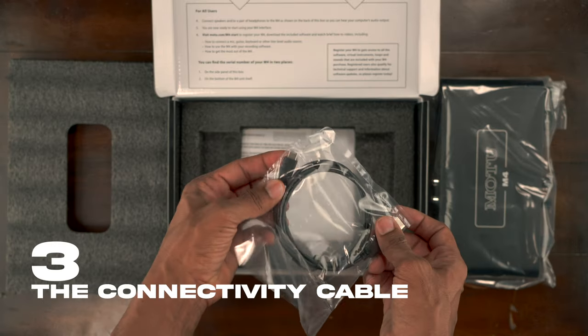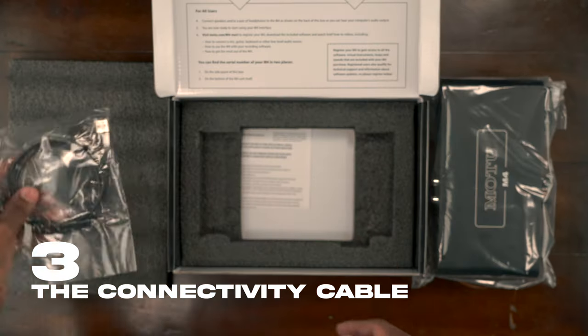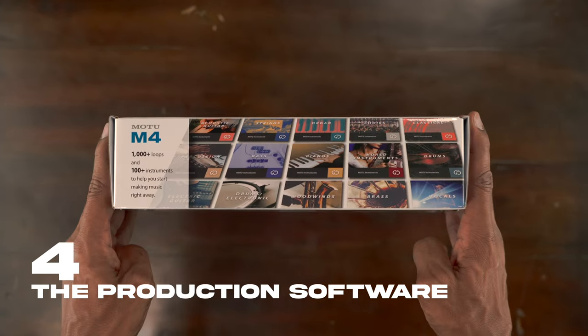Then you got your main connectivity cable — USB-C out of the M4, shooting USB-A into your computer — then the mandatory product paperwork. And this unit does come with software bundles to get you started on your audio journey.